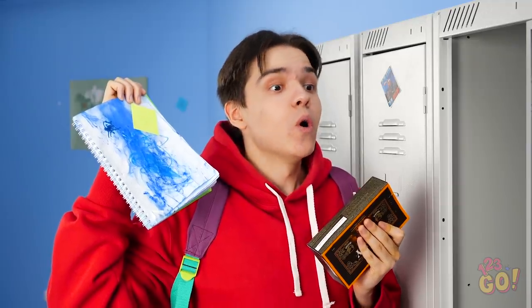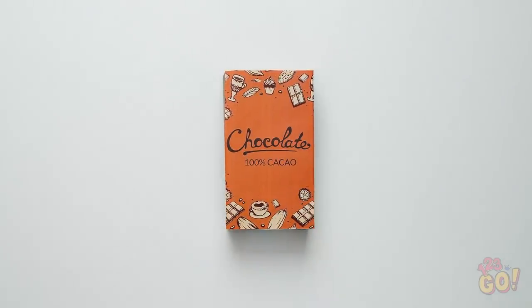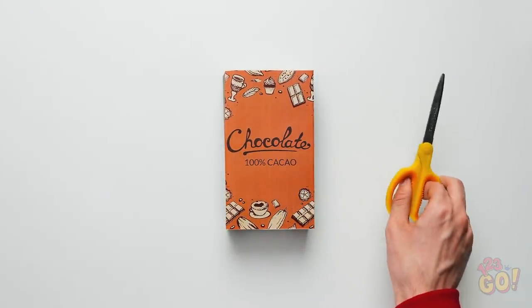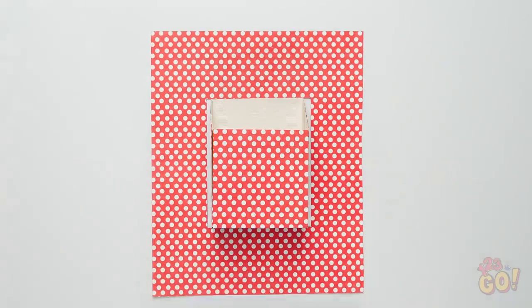Wait a second, I know exactly how to prevent this problem from happening again! Use an old paper box to make your own in-locker pen holder! Once you cut it in half and on a slant like this, you can cover it with your favorite paper.